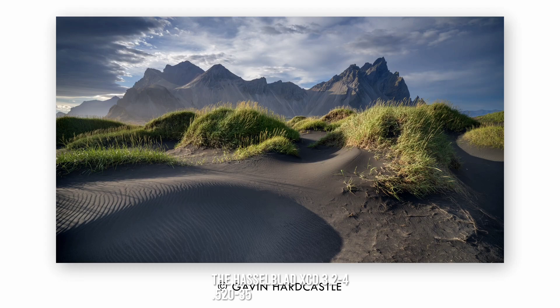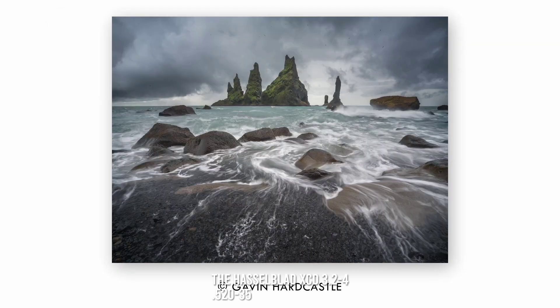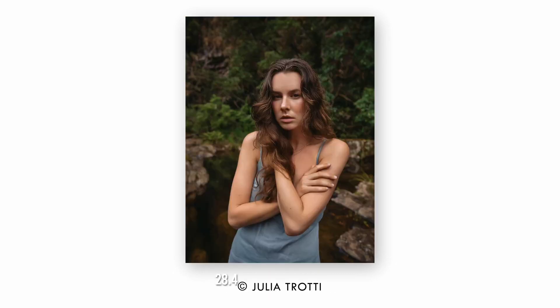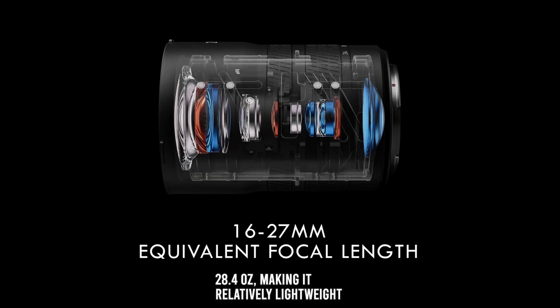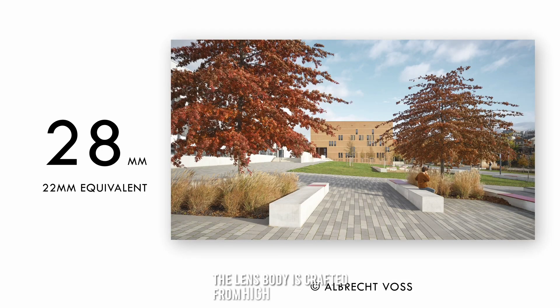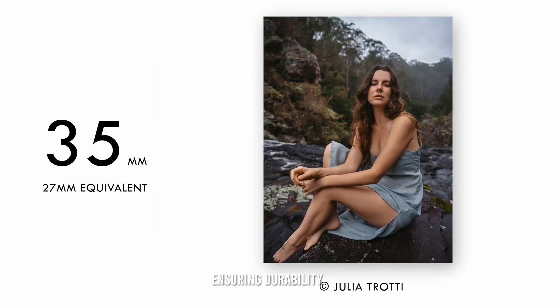Design and build quality. The Hasselblad XCD 3.2-4.5/20-35E lens features a sleek and robust design, weighing 805 grams (28.4 ounces), making it relatively lightweight for an ultra-wide-angle zoom lens. The lens body is crafted from high-quality materials, ensuring durability and a premium feel.